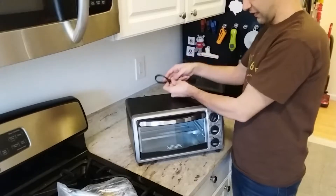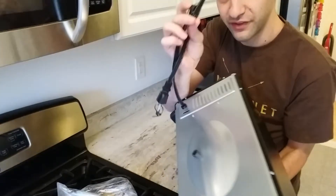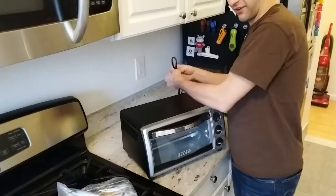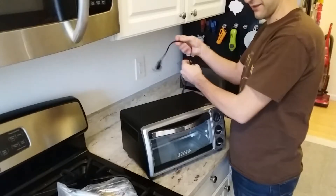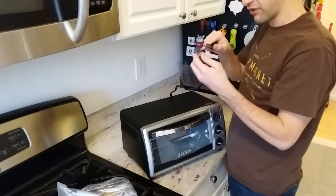The cable — see this? It was tied so these two parts stayed together. Why is this here? I'm stupid. Is this to make sure that I don't use the toaster oven and then return it?